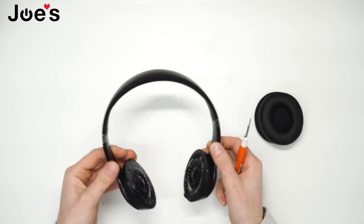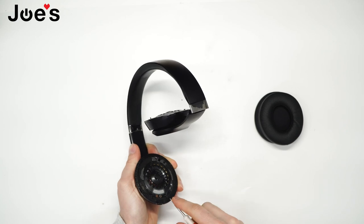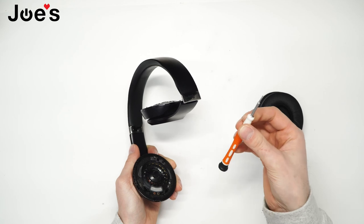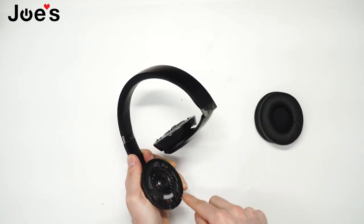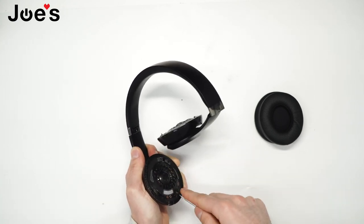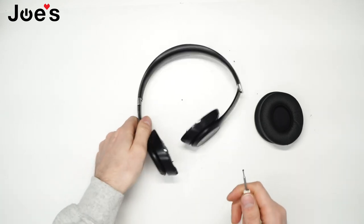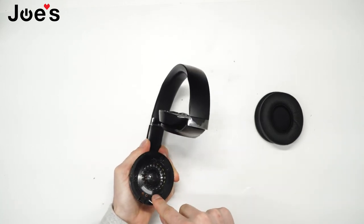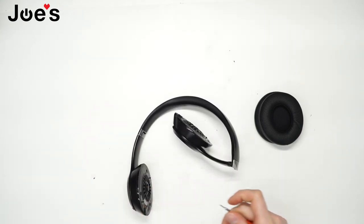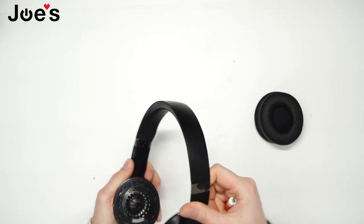Next step, if you have any leftover tape from the previous time, go ahead and use a flathead screwdriver — I like to use this small one here, it's easy to remove this tape. Get that old stuff off. It's very important to remove this old adhesive tape so that your new earpads will stick on pretty good.